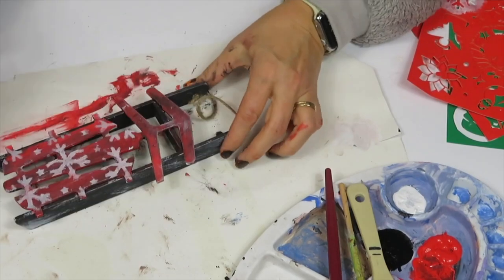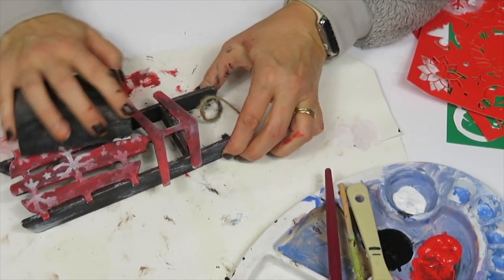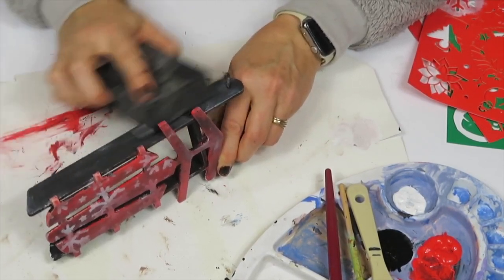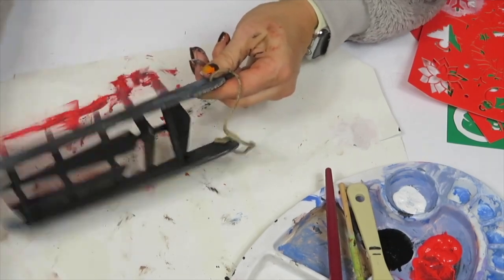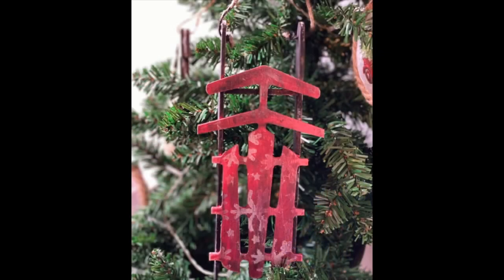To finish the sled, I gave it a light sanding which I think is what gave it even more of that vintage look. I love the way this turned out — I think this one will go on my rustic front tree.